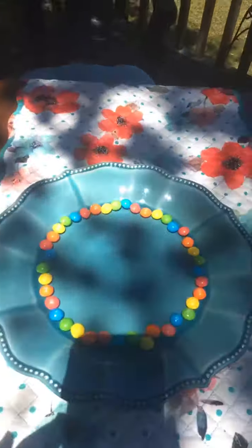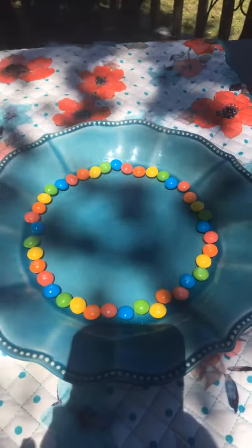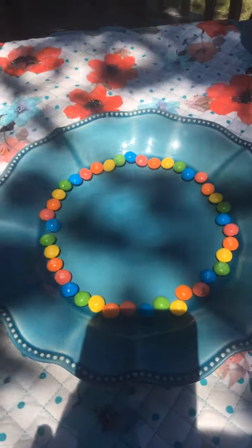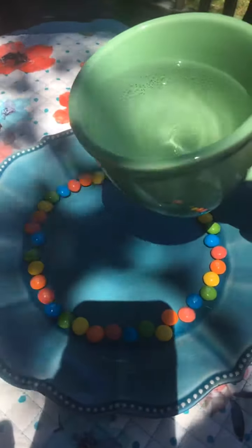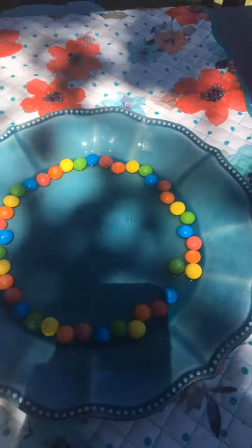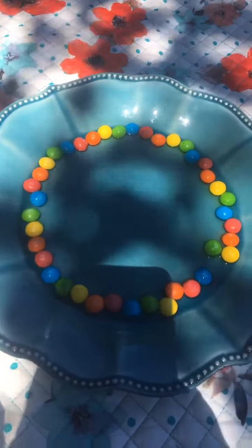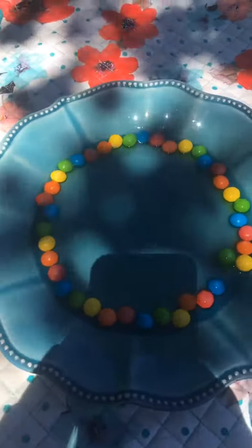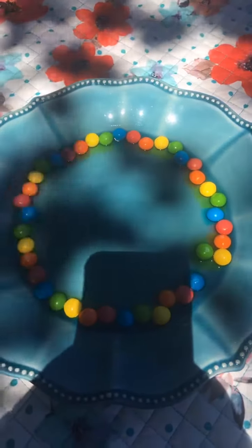So let me show you the setup. You're going to need a plate full of Skittles and you're going to need a bowl of warm water. You're going to place the water in the middle of the plate, just enough so that the warm water will start dissolving the sugars that are in the Skittles.